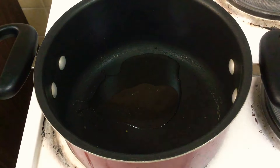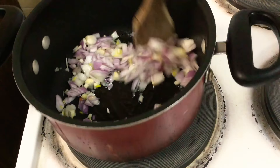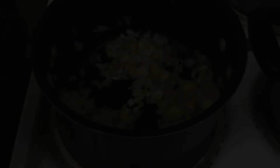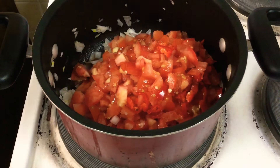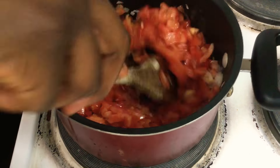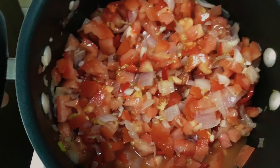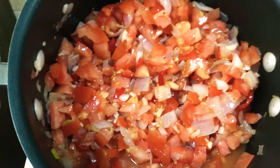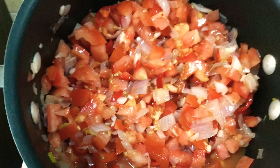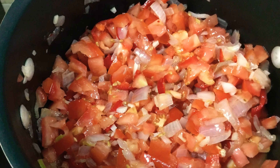Start off by heating some oil in a pan, then add your onions and garlic and sauté them for a while. Then add in your tomatoes and chili pepper and cook for about five minutes until it starts bubbling and turns into a sauce. You can see here that everything is cut quite chunky — you could break it down in a food processor, but I really like the chunkiness; it gives a nice texture and nice flavor. Then add all your spices and mix everything together, and keep cooking for about 10 to 15 minutes.